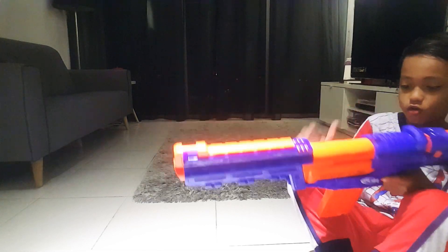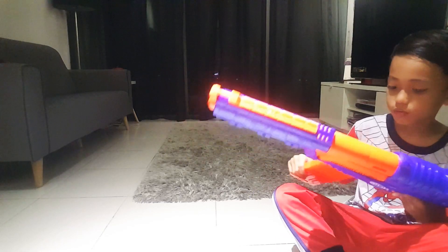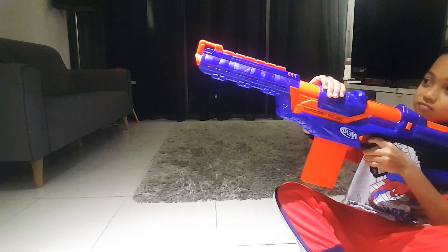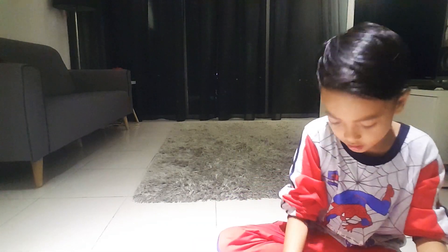Oh, it's stuck. Okay. Okay, okay. See, you can.